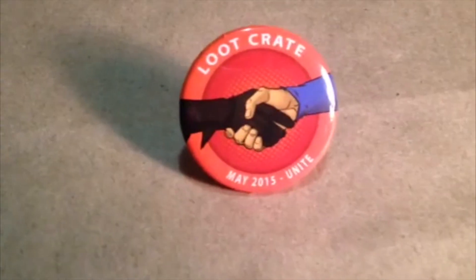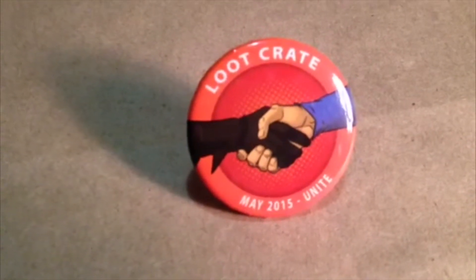The first thing that always comes is the Loot Crate pin — it's just that month's pin. May 2015, Unite, and it has the Loot Crate logo for that month. I'm going to pin this on my lapel and be super nerdy.